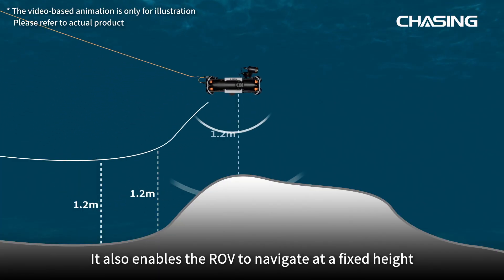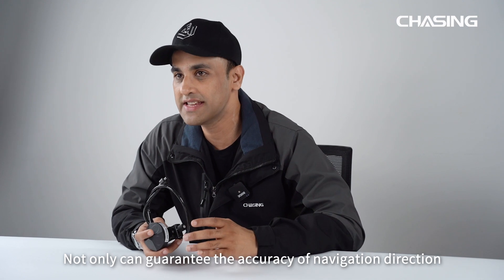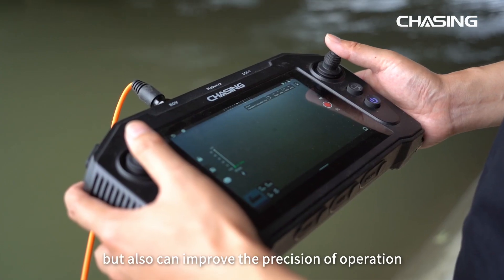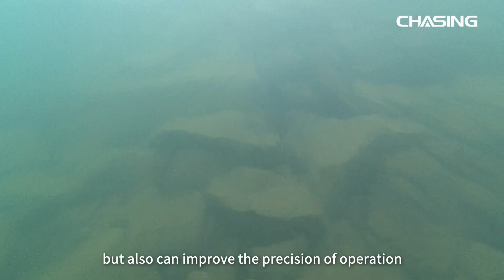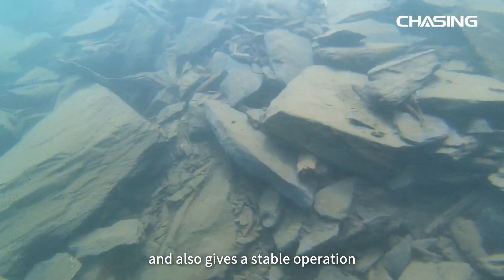It also enables the ROV to navigate at a fixed height from the water bottom, which not only guarantees the accuracy of navigation direction but also improves the precision of the entire operation, making ROV underwater shooting clear and giving a stable operation.